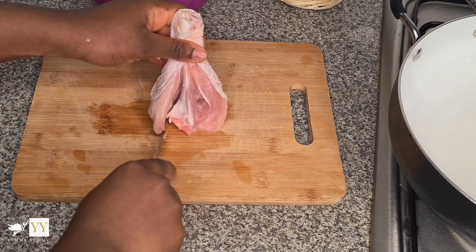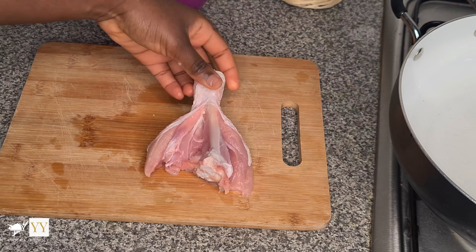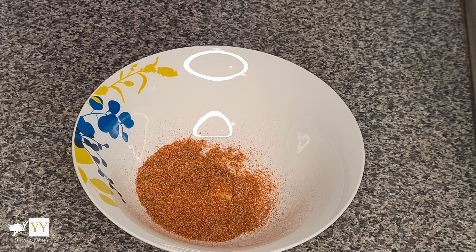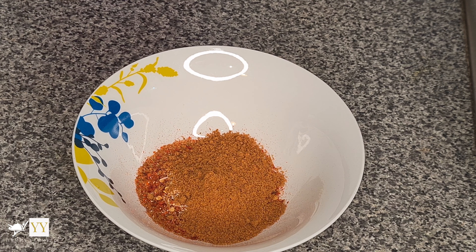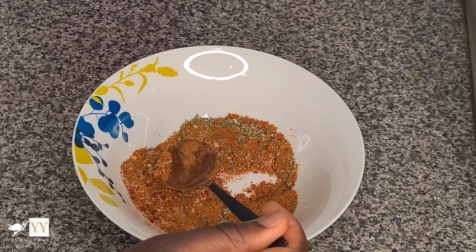For my chicken drumsticks, I'm cutting them open so that I can season them. I'm doing this because it cooks quicker and I like the seasoning getting into every angle — it just tastes better. For seasoning I'm using all-purpose seasoning, chili flakes, garlic, some chicken seasoning, and some oregano. I'm just mixing this together.